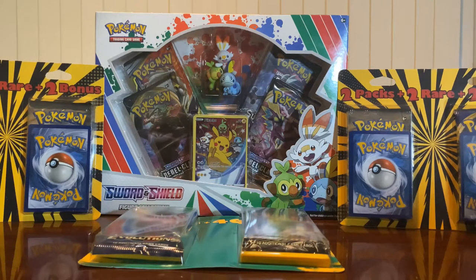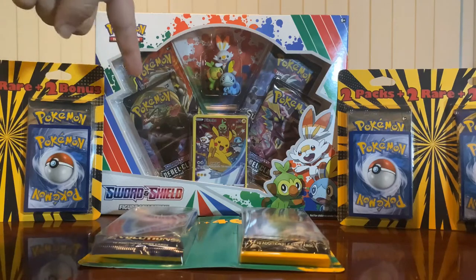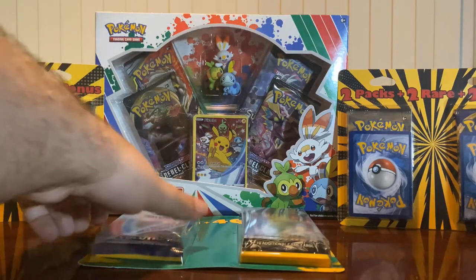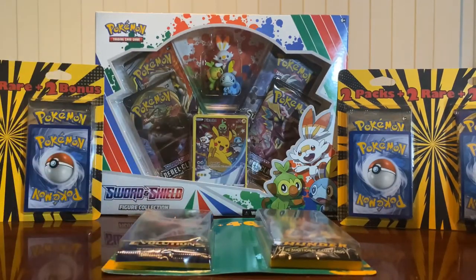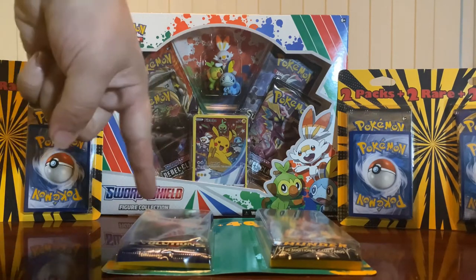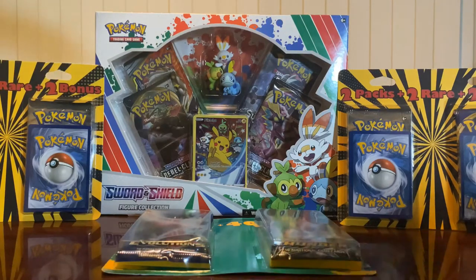I had to unbox some more. So in front of me you see these two packs plus two rare plus two bonus items packs, and they also have a two packs plus 40 sleeves. The main reason I went for these was bang for your buck - you get quite a few cards and special items. I think these are about 10 bucks each on the two packs. The bigger box in the background I actually bought off the recommendation of another YouTube video, saying that it might be a cool collector's item to have. I like figures and things like that even more than cards, so just having that box is pretty cool to put on my shelf with the rest of my Pokemon collection.